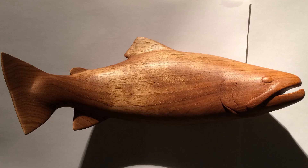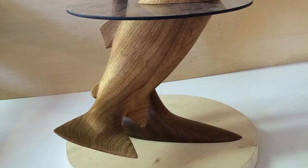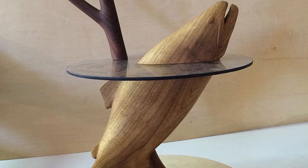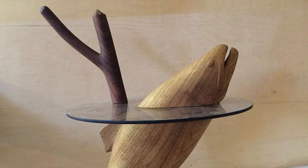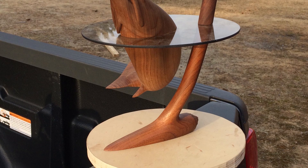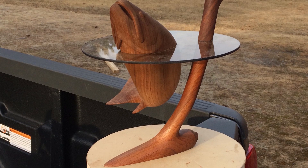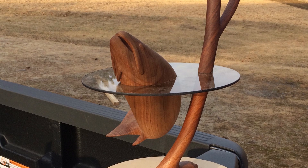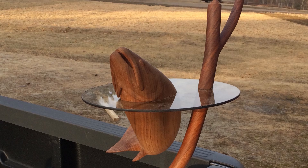I applied several coats of Watco Danish oil finish. This led into the most terrifying part of the process where I cut a jig to fit the fish, hot glued it in place, and cut it in half on a chop saw. After I'd cut it in half I recessed two large holes in each half of the fish and glued and screwed a magnet in each half. This allowed the fish to be attached to the glass without any fasteners.